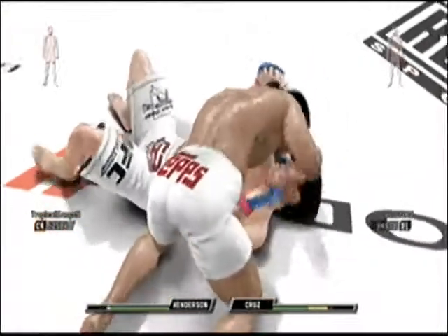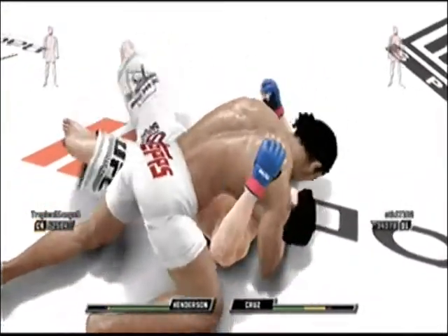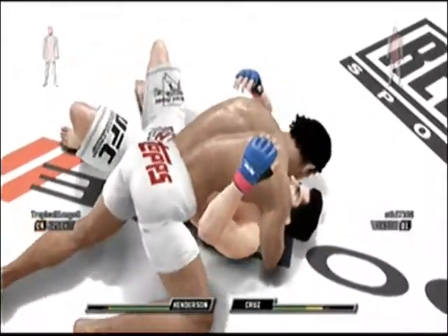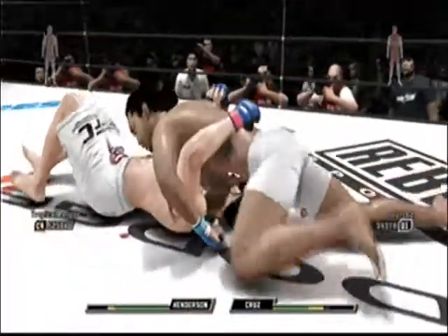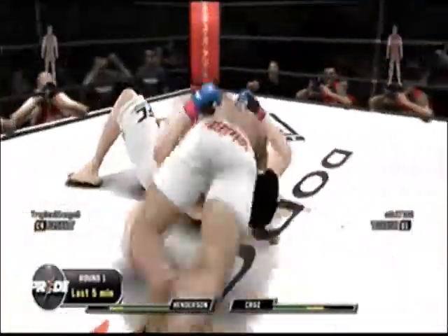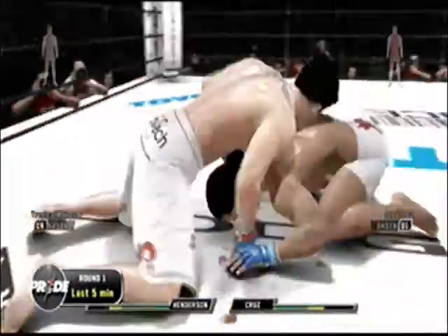And he shuffles right into sidemount. Nice — swim and drop the elbow! And that's not Kansas we're hearing right now. There's the north-south position and that knee landed! Go ahead and kick up! Five minutes into it and there's the sprawl.